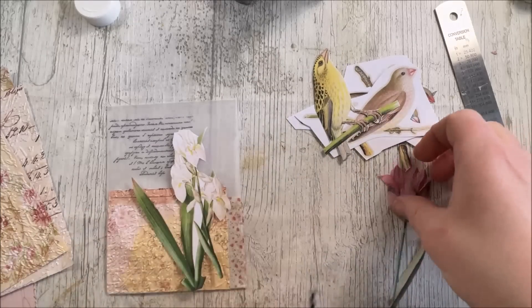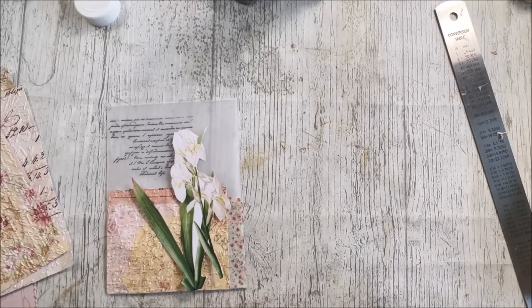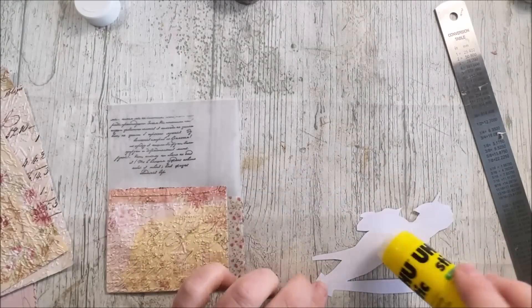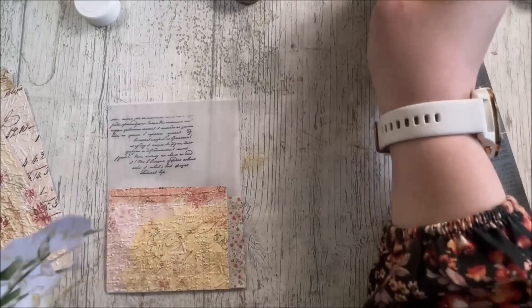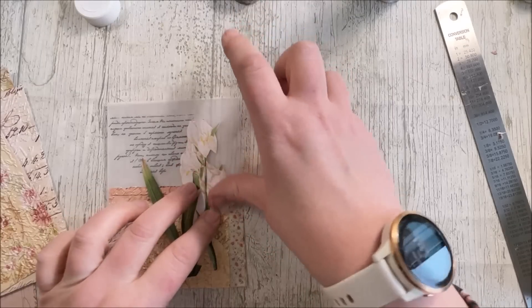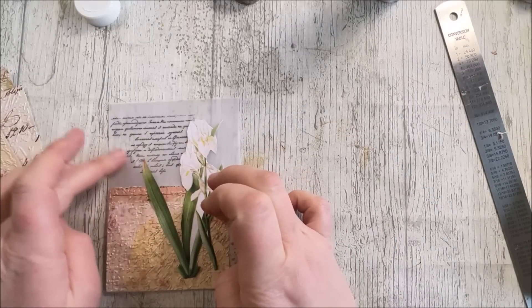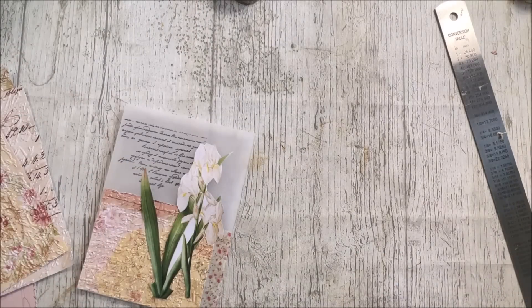And then we'll do something a little different with the next one. Butterflies - I need to get some fussy cut next, because we're at that time now and we're ready for them. I had some a while back but I just don't know where they've gone. The flower sticks on there nicely and that ink is instantly dry. Fear's fear - as much as the moonlight white looks nice, I don't really want to risk smudging everything.